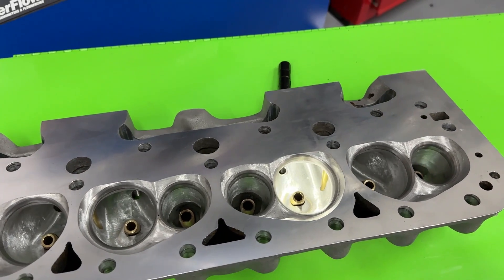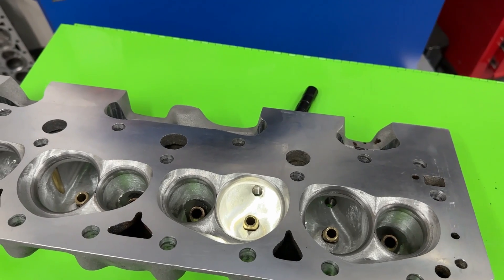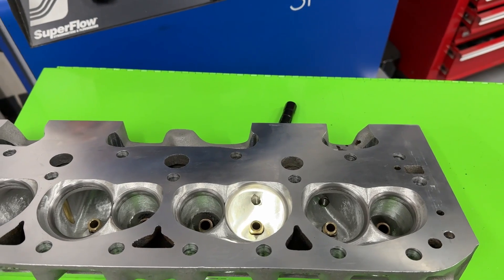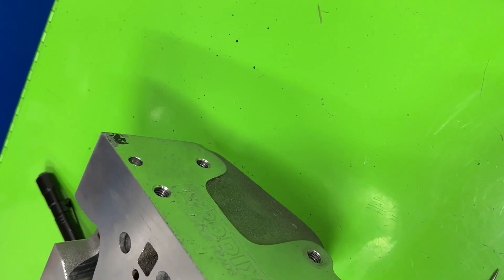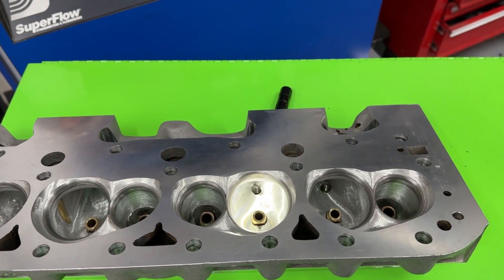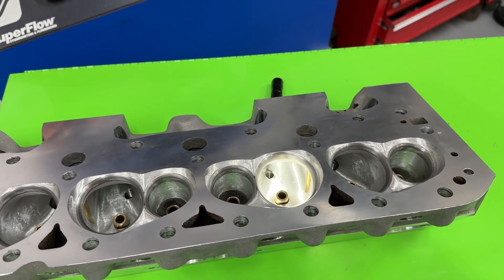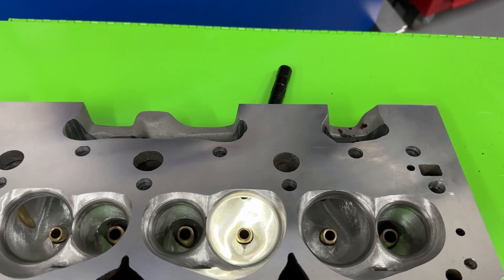Hey guys, this is Eric Weingrunner with Weingrunner Racing. Today I thought I'd show you an update to an earlier video. If you go back and watch, I did a comparison between a bunch of 230cc-ish small block Chevy CNC ported heads. This is a Brodix Track One 233 CNC ported head, and the customer asked me to improve the head — port it — and I'm showing you what I did and how much it gained, because it did gain quite a bit.